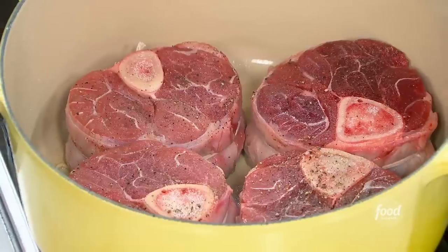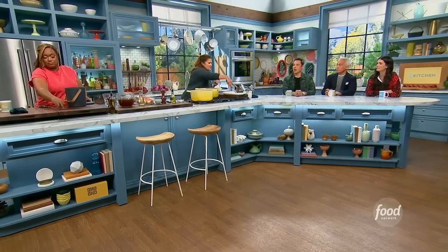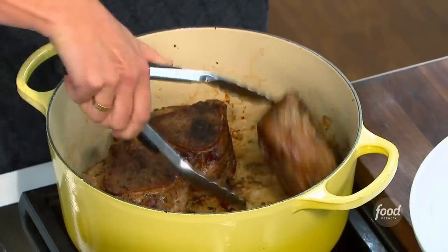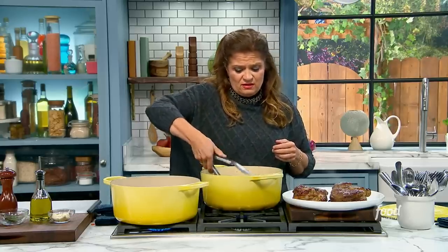I brown these — sometimes it takes 30, 40 minutes — get them nice and brown. We know you're not browning to lock in or seal any juices, because browning doesn't do any of that. All it does is straight up make things unbelievably delicious, which is, to my mind, the most important thing of all.